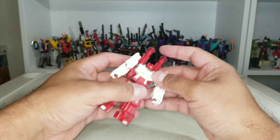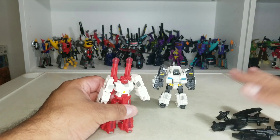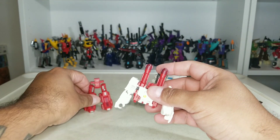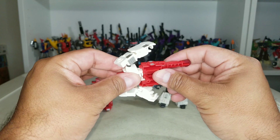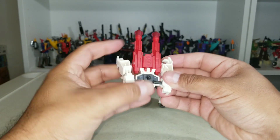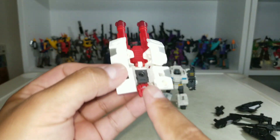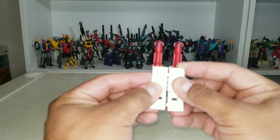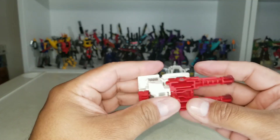Let's get Six Shot's transformation done. First, grab some accessories and lay them out, separating them. Then flip this out like so. You can turn this around if you want, and then move the arms in. There are two little tabs, right here and right there, that correspond with each other. And that's basically it for the upper body.